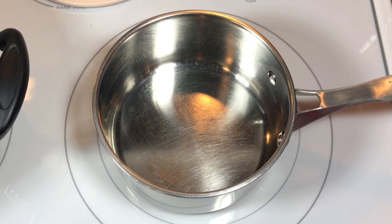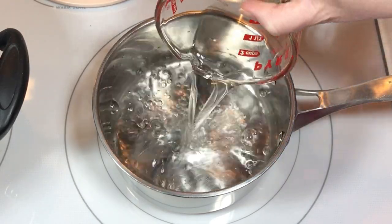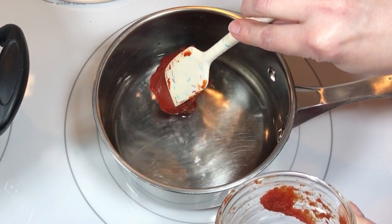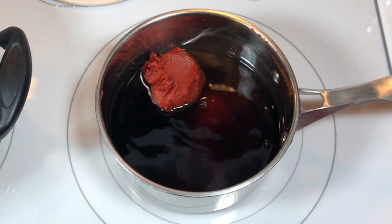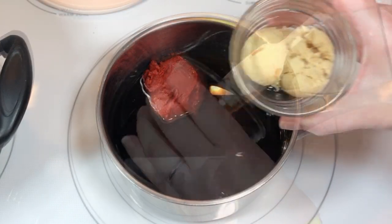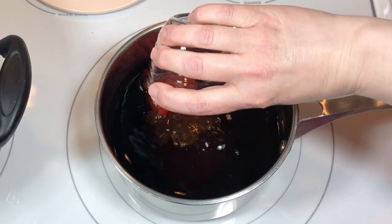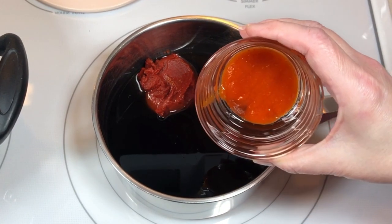I started by making the sauce. To a saucepan I added one and a half cups of water, three ounces of tomato paste — about half a can — a quarter cup of soy sauce, three tablespoons of hoisin sauce, three tablespoons of brown sugar, one tablespoon of rice vinegar, and one tablespoon of sriracha sauce.